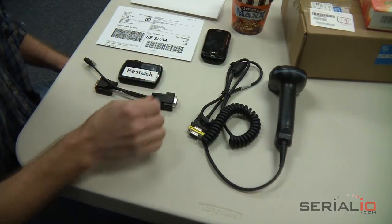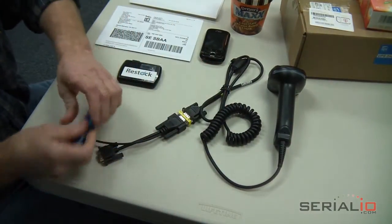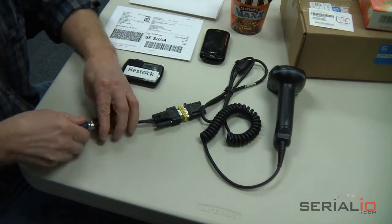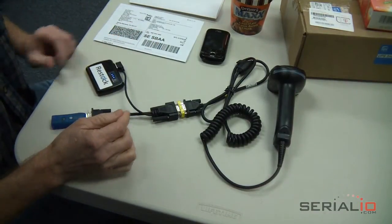Plug the wireless enabler cable into the scanner serial cable, plug in the radio dongle, then plug into the power pack, and you've now converted your RS-232 serial scanner to a wireless mobile scanner.